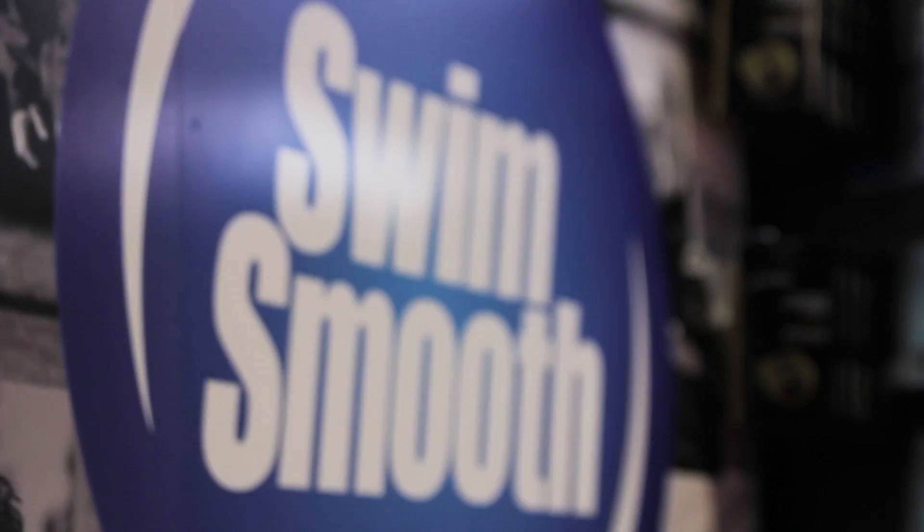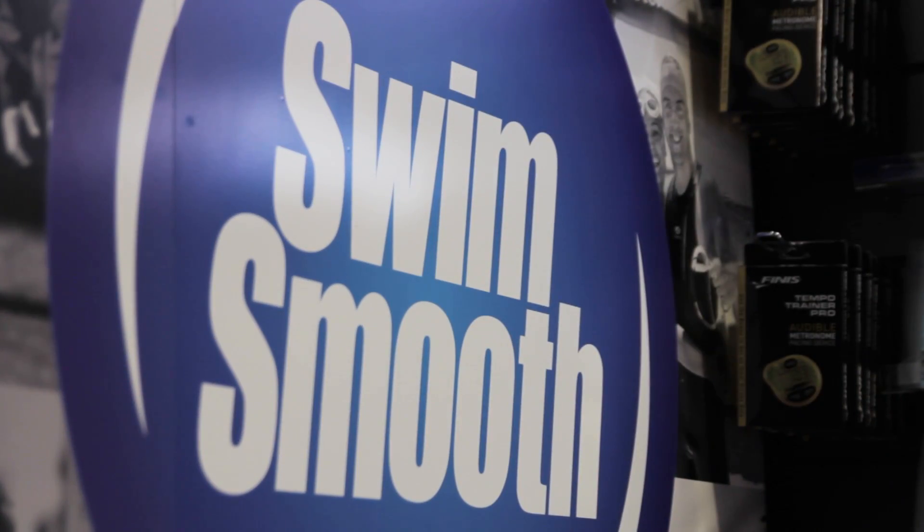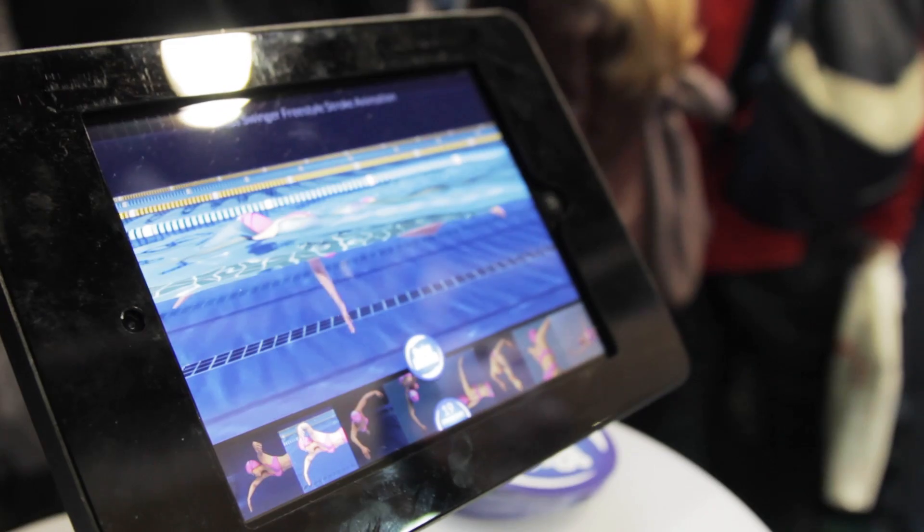Tomorrow we're going to be talking about how to use a product called the Tempo Trainer. The Tempo Trainer is a fantastic little device that allows a swimmer to judge their pace. For example, if you're a triathlete and your average pace for a 1500 meter swim is 1 minute 40 per 100, this little gadget lets you pop it underneath your swimming cap and it beeps at a pre-determined interval. So 1:40 per 100 breaks down to 25 seconds per 25 meters — you plug in 25 seconds and it beeps every time you're at the end of the lap.